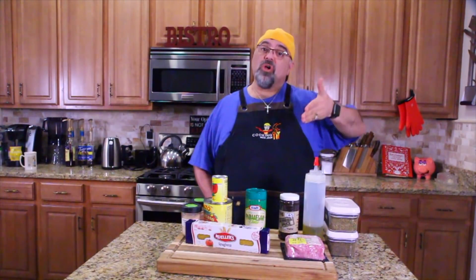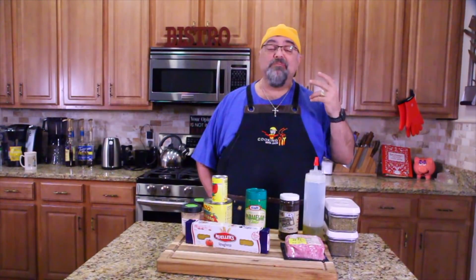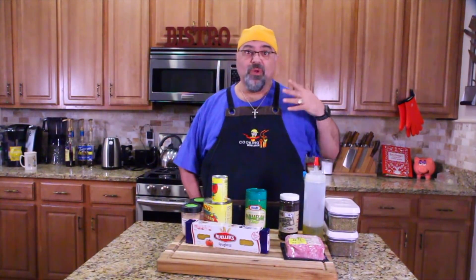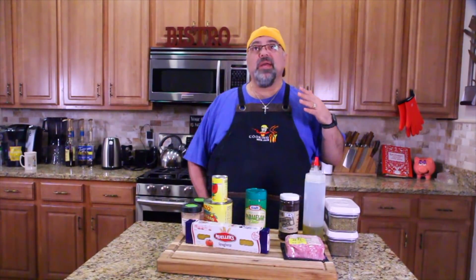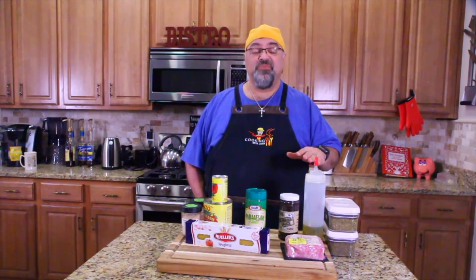Hey guys, Jack Scalfani here, Cooking with Jack show. Welcome. Today we're going to show you something that's big in Memphis. I don't know where it originated from, but if you remember the Neely's that used to have a cooking show on the Food Network, they opened a restaurant in Memphis and this was on the menu and this was their best-selling item. It's called barbecue spaghetti.